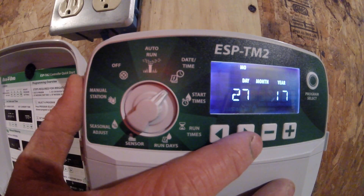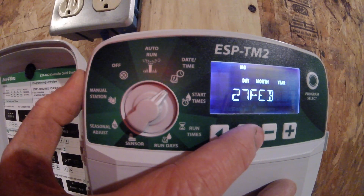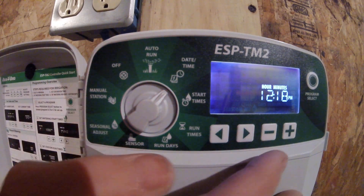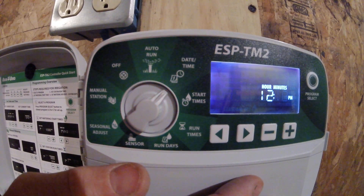Plus or minus will adjust that up or down. Then use the arrow to the right to bring you over to your year, which is the 17th right now, and push it again to bring me over to the hour, which is 12 p.m. Using the plus or the minus, I can adjust that up or down, and then use the arrow again to bring me over to my minutes.